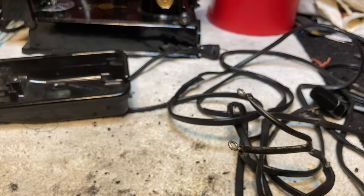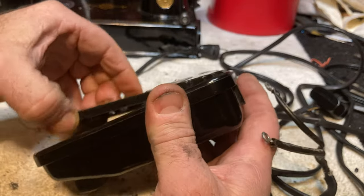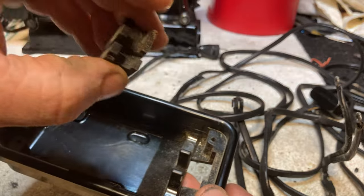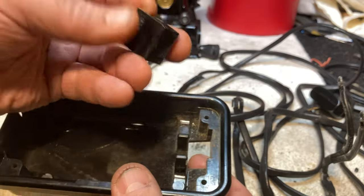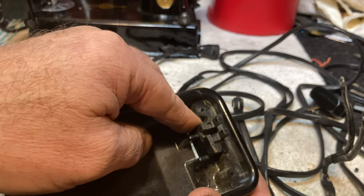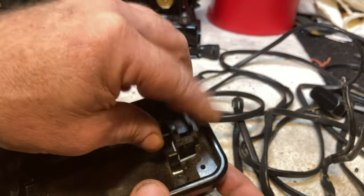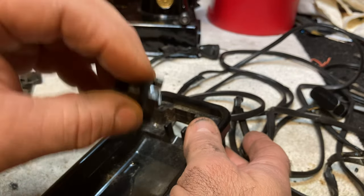One other thing: this little foot pedal piece will come out. This is the way it goes - just like that. It does not go the other way. Normally it won't even fit the other way, though once in a while you'll find one that slides in backwards but won't work. Remember it comes apart, because you don't want to drop it on concrete and break it.